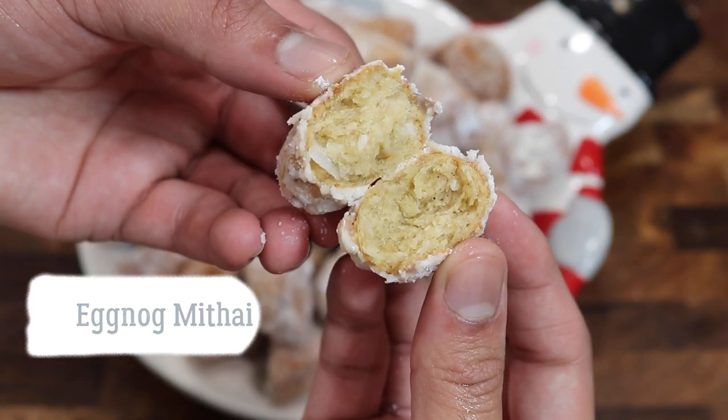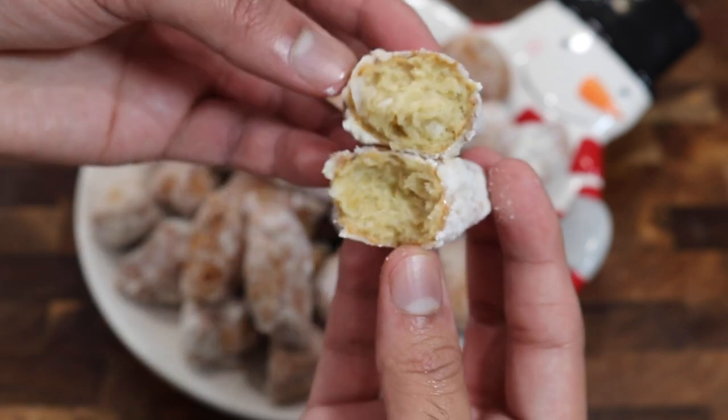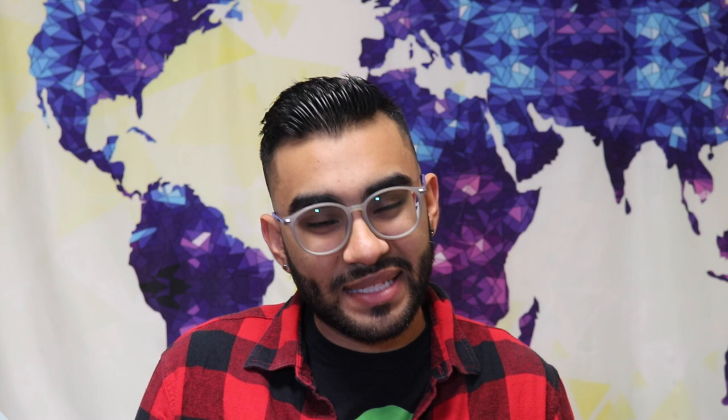This matthai right here was absolutely delicious. The matthais were buttery, they were soft and fluffy, and it had a nice little hint of that eggnog flavor and of course some different spices that I added in. But if you all are interested in how I make my eggnog matthai, please keep on watching.